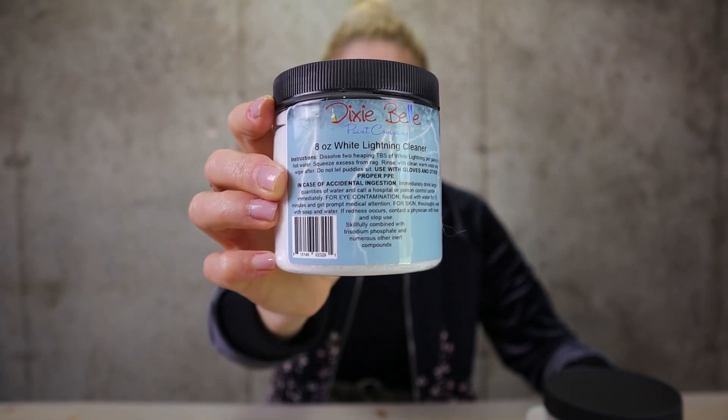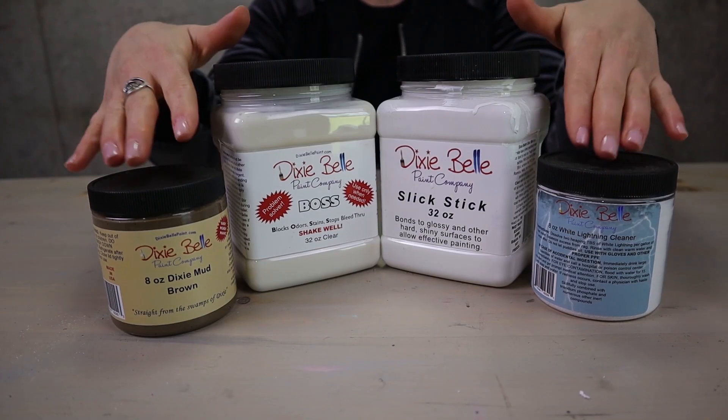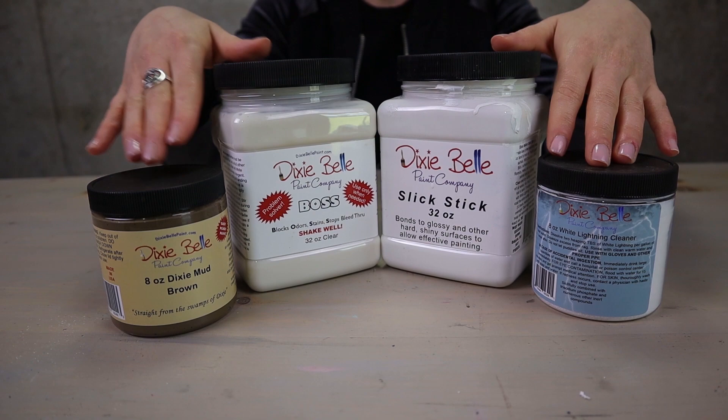Hello everybody and welcome back to my workshop. In today's workshop we'll be talking about furniture prep and how to handle different problems that might come up when furniture painting. What I got here are four different Dixiebelle products that are made for this.